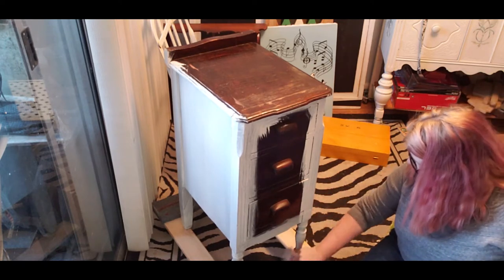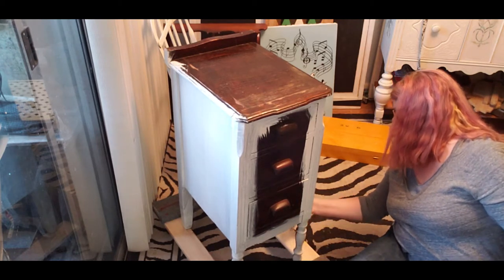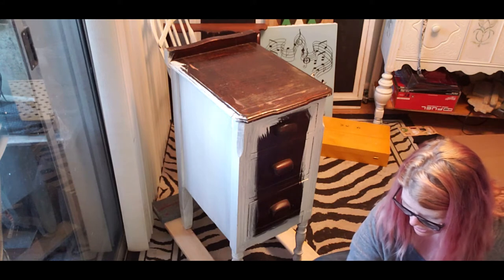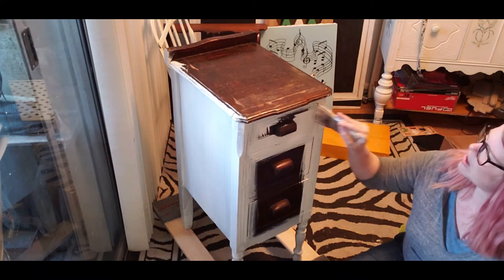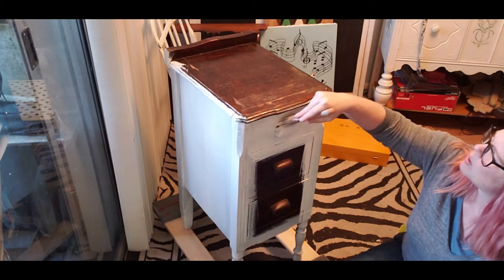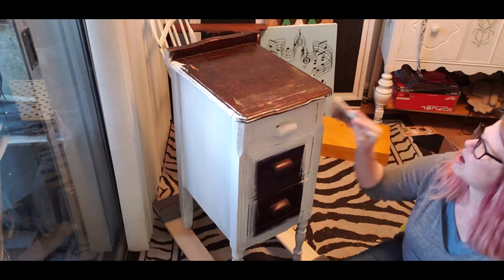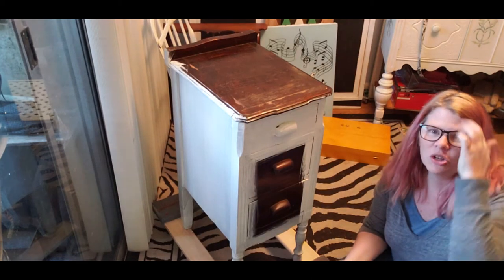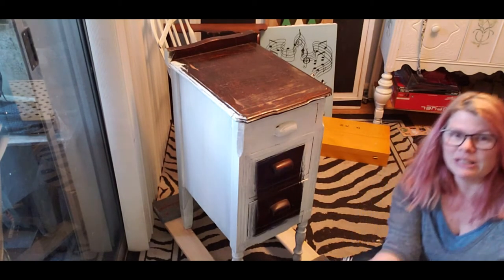I'm just going to get this base coat of buttercream on here. Because it's been such a long day, I may just take a break and let it dry overnight, or let it dry 20 minutes to an hour and do the next step depending on what we're doing tonight. It's Saturday, and tomorrow is Sunday - March 1st, 2020. Do you know what that means? Tomorrow is 20 years in business to the day! We have been open 20 years at The Other Side Vintage - tomorrow March 1st, 2020, because we opened on March 1st, 2000.